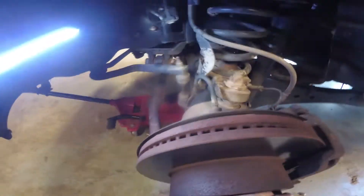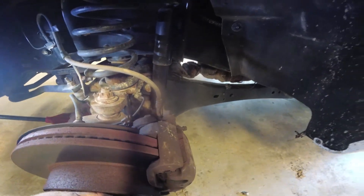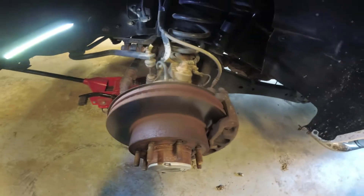I want to look for grease fittings a few more minutes, then I'm gonna put the tire back on this side. I'm gonna try to get in there to that drive shaft first and see if it's got a fitting on it, then probably move on to the other side.